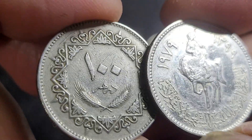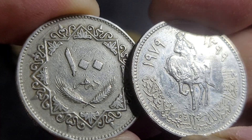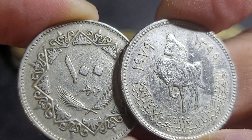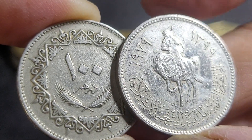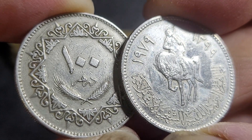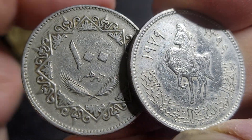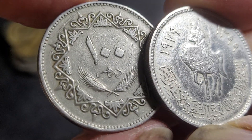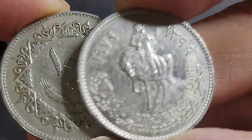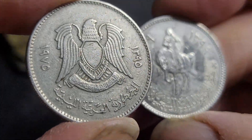The last country to drop this shared coat of arms was Egypt in 1984. Below the eagle it says 'United Arab Republic' and '100 dirhams.' Egyptian currency had one pound equalling 100 piastres, and Syria had the same system. The Egyptian system was adopted under the British, the Syrian one under the French, and Libya's was adopted after independence from Italy.